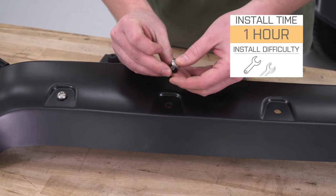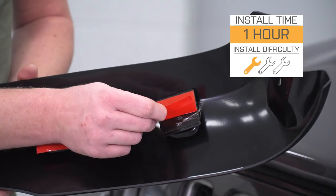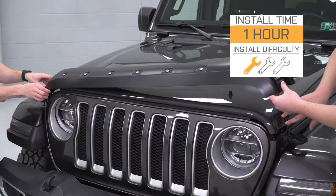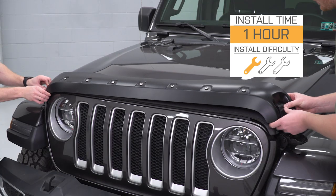This is going to be a very easy piece to install — one out of three wrenches. As it says in the name, this is a bolt-on look, but it does not require any drilling or any bolts to get it installed. Very simple for the installation. I'm going to show you how to do it in just a second.